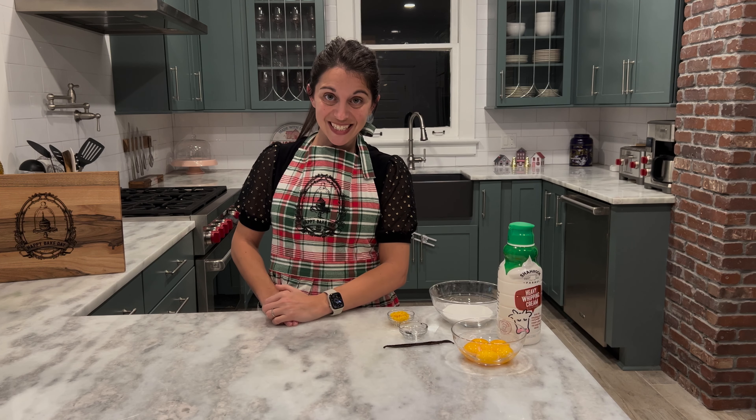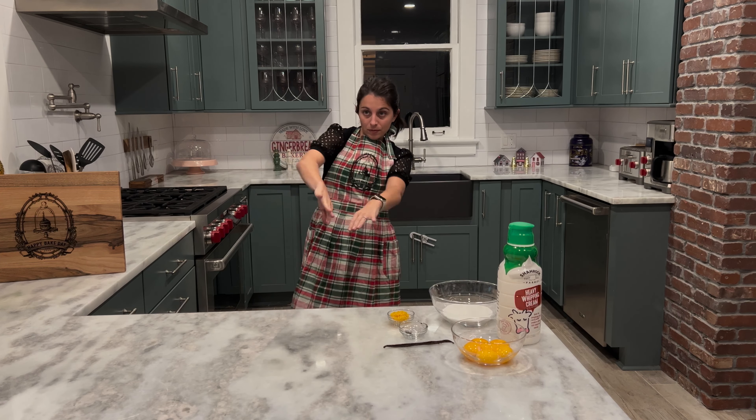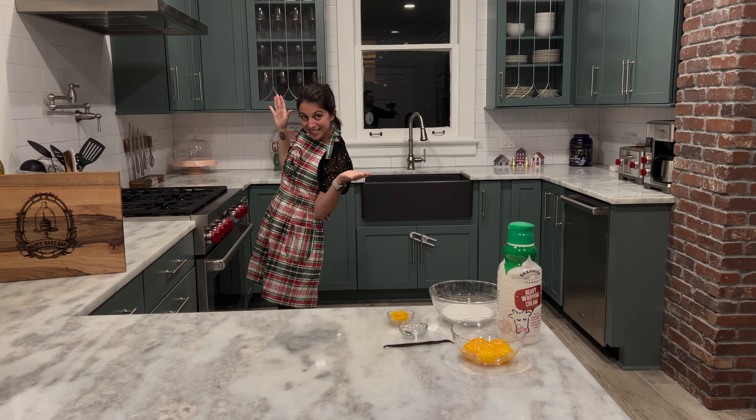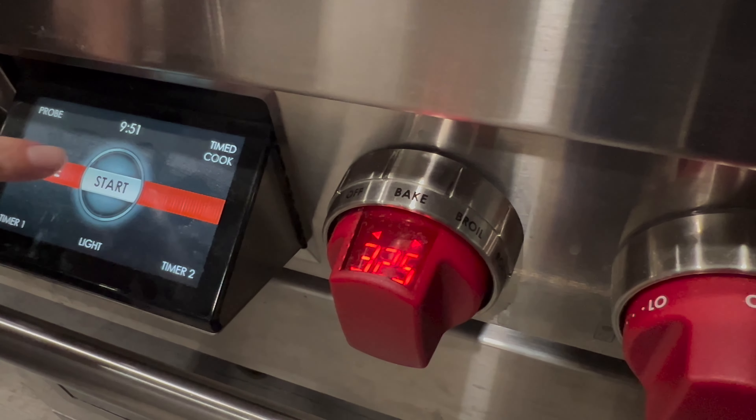Next we need to preheat our oven to 325 degrees. Our next step is going to be over on the stove — we're going to heat up our cream along with our vanilla beans. Put it over medium to medium-high heat and bring it to a full boil. Once it's boiled, turn off the heat and take your pot off the stove. You're going to let it sit and cool down for 15 minutes.